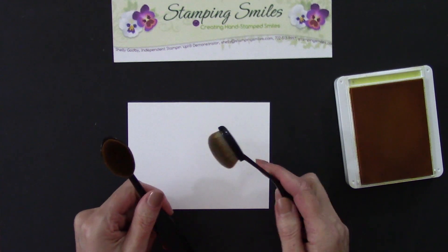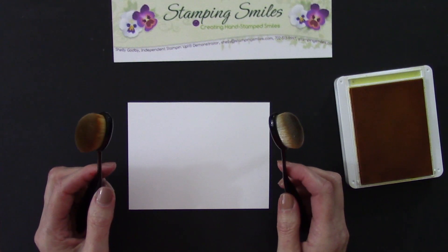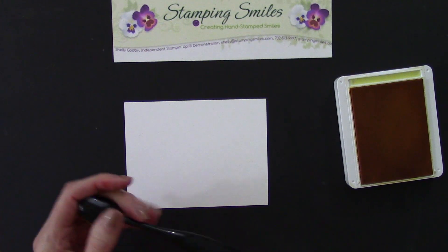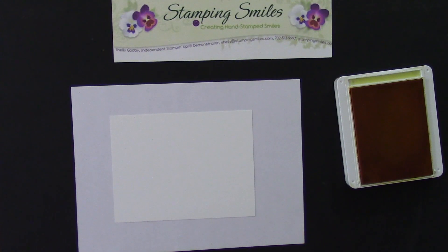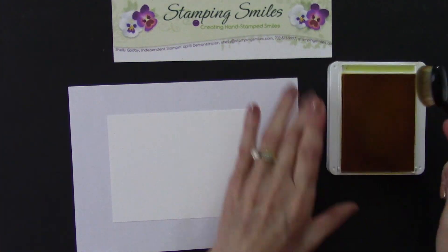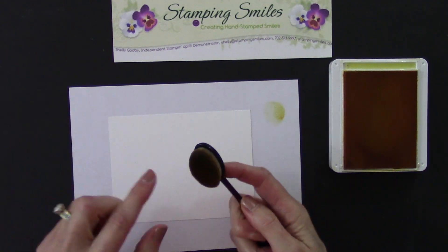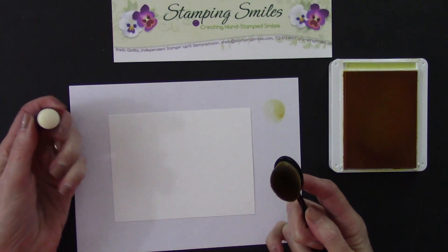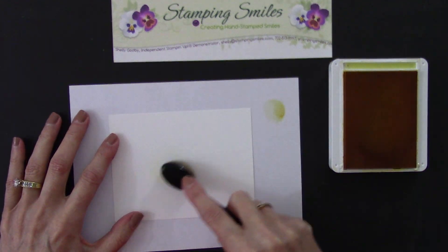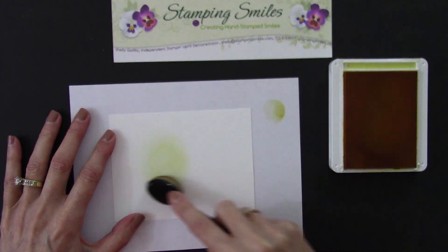With the blending brushes you can still do straight lines, but you can also fill in different areas, and they come in several different sizes. If they're life-changing, I thought, okay, let's have a look. So we're going to create a background with these. I want to get some paper underneath me because I will be going off the edge. We'll do what I call 'loading up' — getting color on here.